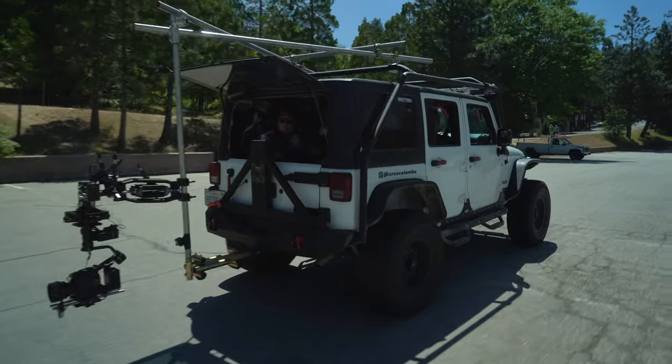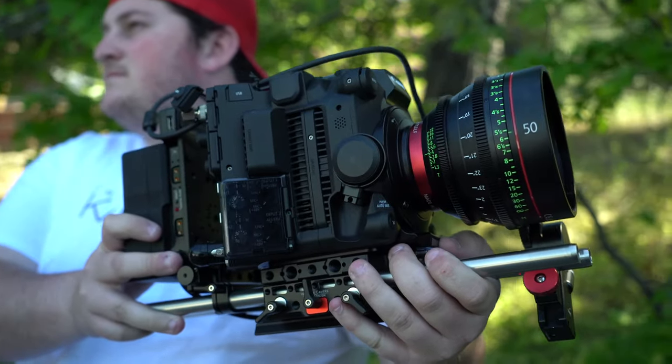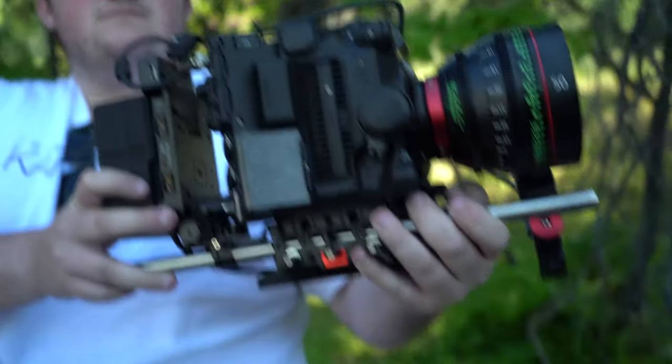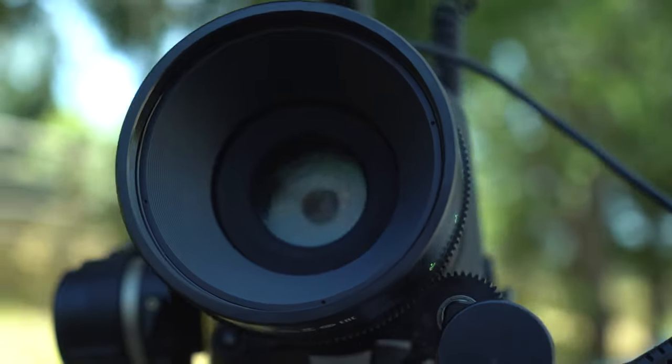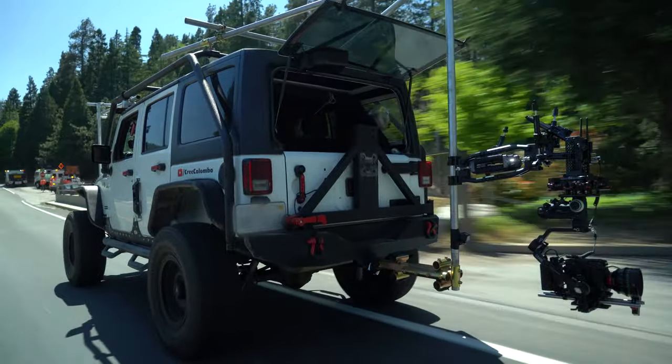Big thanks to Armando for helping me out with this video. We took the Crane 3S gimbal, used the battery pack, used his C500 Mark II — which is a Canon cinema camera — and a 50 millimeter cinema glass from Canon as well. We rigged it all on the Crane 3S while driving 45 to 50 miles per hour on a Jeep. And this battery pack is what made it possible.